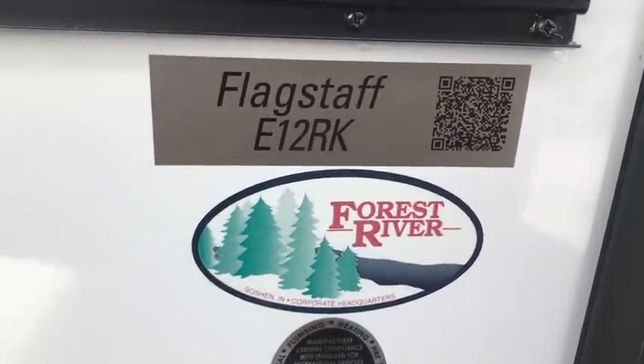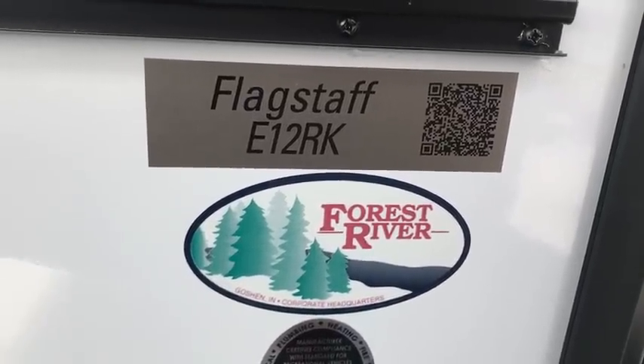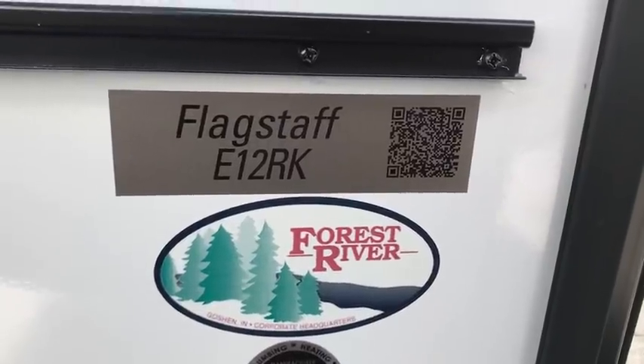I'm about to show you an RV completely from the outside — this will be the first time I've done a video without stepping inside. Hello folks, my name is Dave from Dave's RV Channel. I've got an E-Pro here by Flagstaff, a very small RV. I don't work for this company, I don't work for the people that sell it — I just work for myself, shooting some videos today. All I hope is that you give me a thumbs up and hit subscribe if you haven't already.